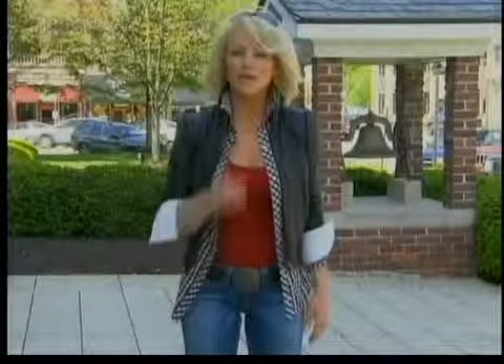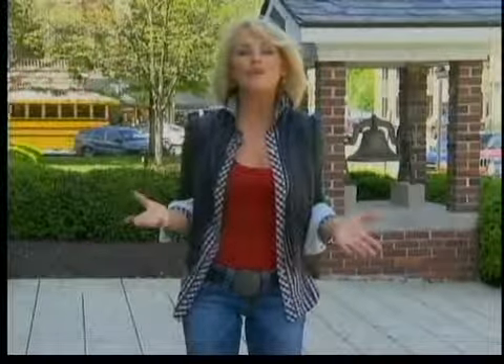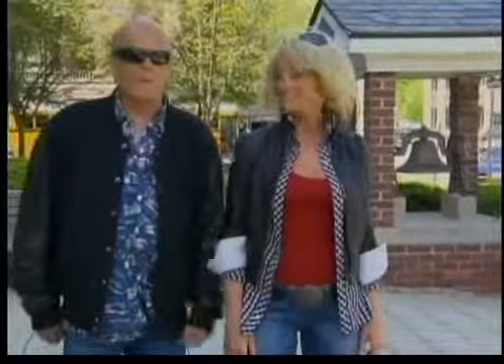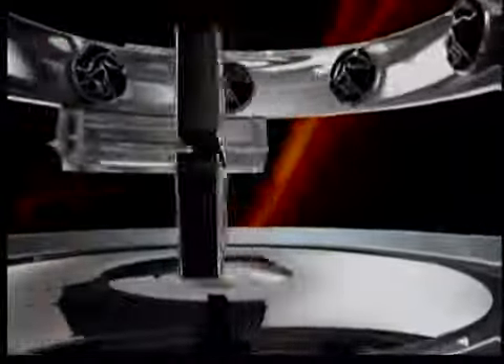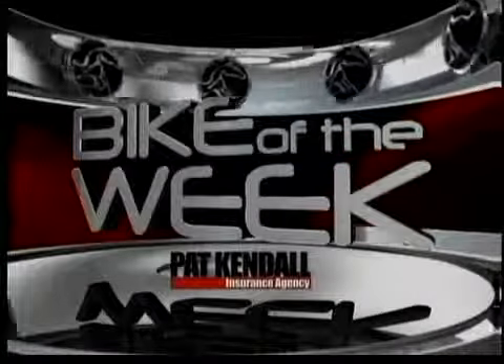You can always count on Steel Horse to bring you the latest in the motorcycling scene straight from the source. In the coming weeks, we'll find out what's next with Impact. I'd like to thank Bill Simpson for taking time out to show us the difference in these helmets. And now it's time for this week's Bike of the Week, brought to you by Pat Kendall Agency, Indy's local motorcycle insurance experts.